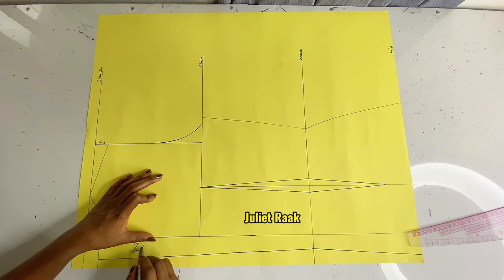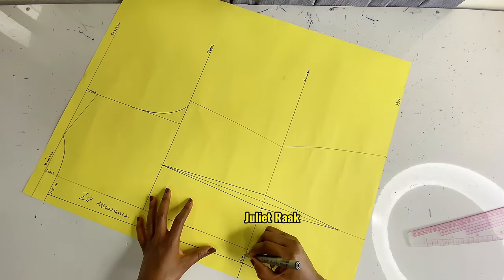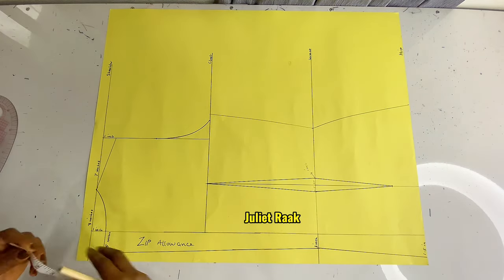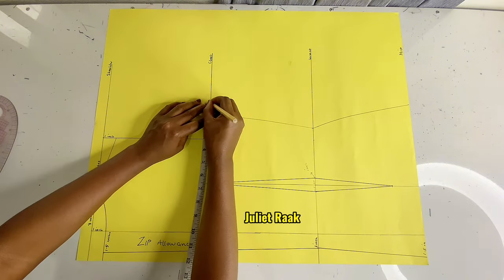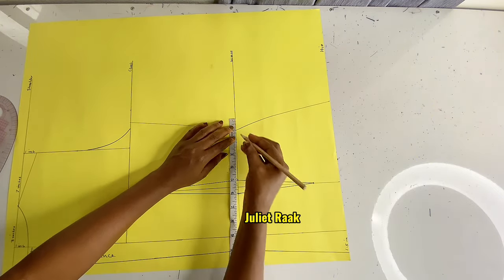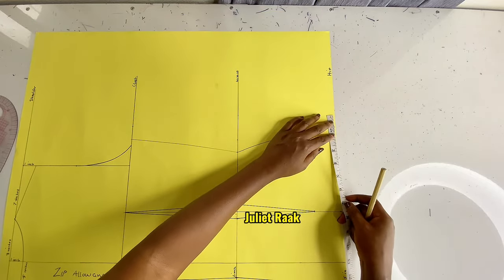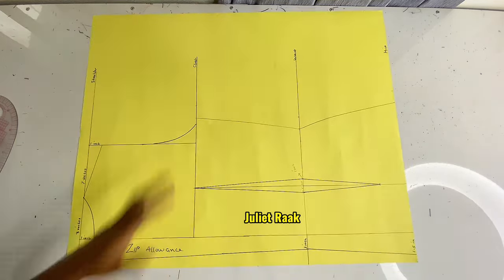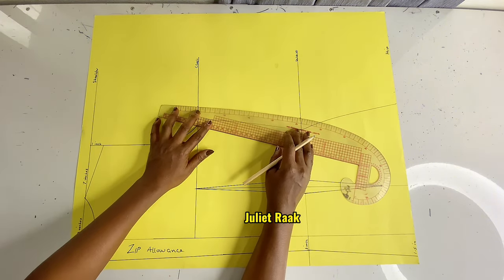I'm going to label this part 'zip allowance' and write the measurements: neckline 1.5 inches, waist 1 inch, hip 1.5 inches. Now I'm going to mark 1 inch for my sewing allowance — the same as I did for the front pattern — and then use my French curve ruler to connect this line together.